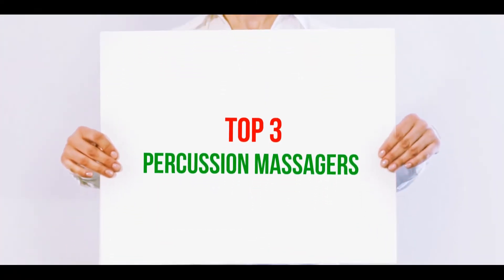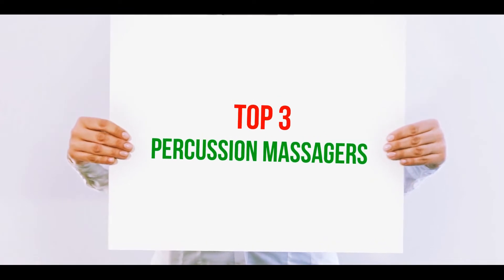Hi guys, welcome back to my channel. In today's video we're going to check out the top three best percussion massagers.